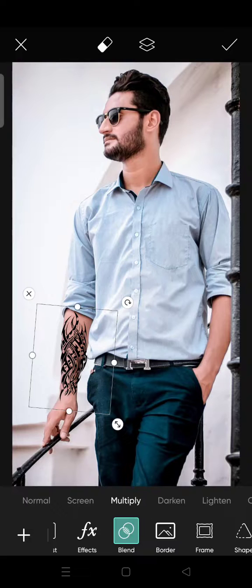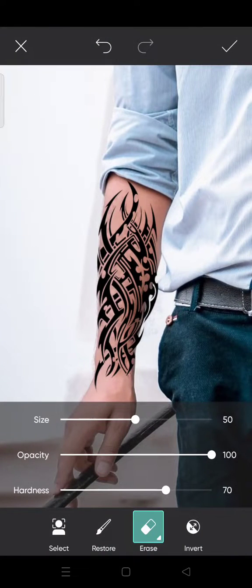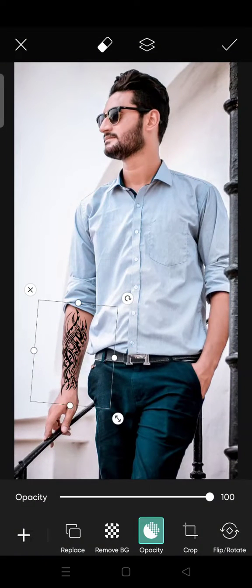Just like that. Then I'm going to erase some parts that don't fit. Click on the plus check icon to confirm.